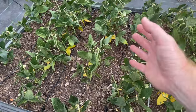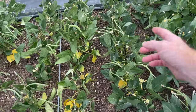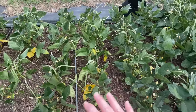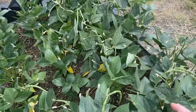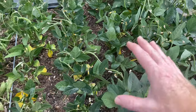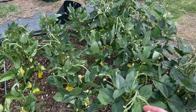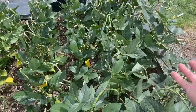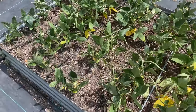Once they produce, they kind of die back anyway. And that might be what's happening here, because they're pretty well produced. This isn't a huge production of beans, but I think it's going to be more than last year because I don't have any problems with aphids like I did. So I should have a good production here and be able to get probably double what I got last year, which wasn't a lot — it was enough for two or three meals. I should get enough for six meals now for my family with the beans, which isn't bad for a little plot like this, four by eight.